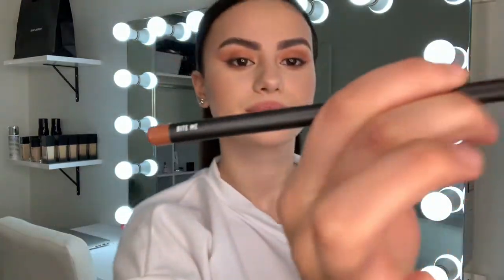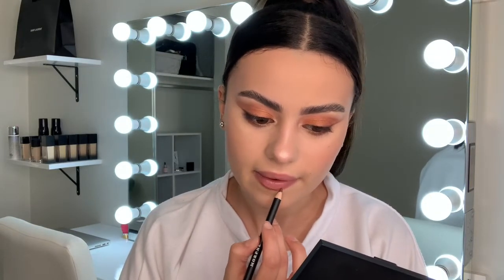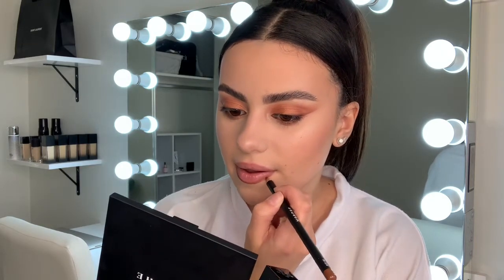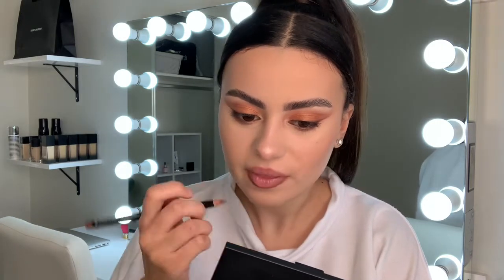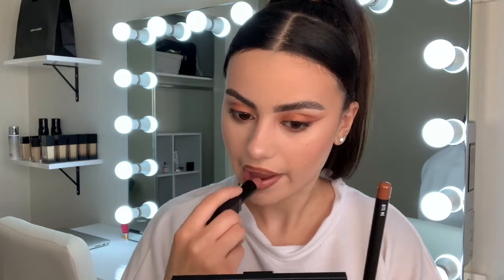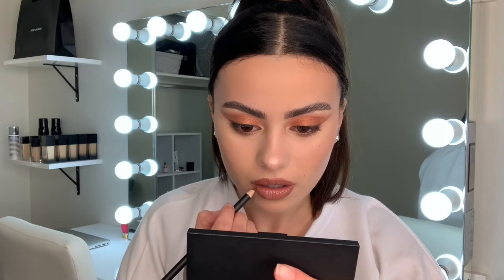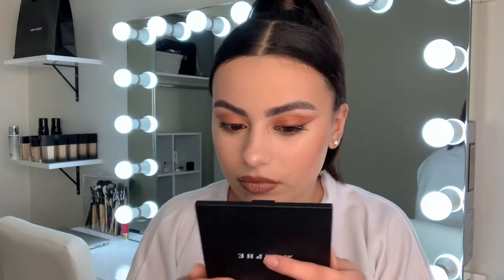Taking my Morphe lip liner in the shade Bite Me and applying that on my lip line. I do like to overdraw my lips just a little bit — they are naturally quite a bit bigger, but I like to accentuate my lip size, especially on my top lip because my bottom lip is larger than my top. Then taking a Morphe lipstick in the shade Hey Sugar and applying that all over my lips, going back in with the lip liner to blend it in and make sure the edges are nice and crisp.